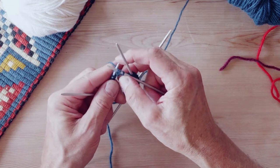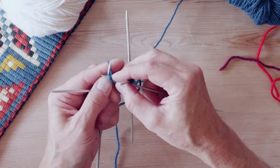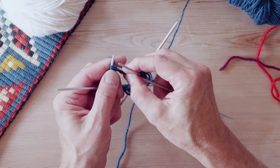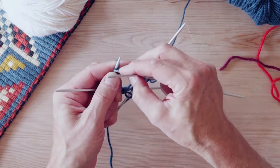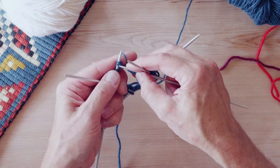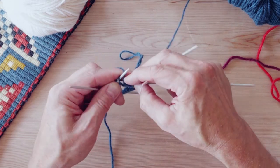The knit is like that. A purl is under, into the stitch from the back, over, pick it from the finger, bring it back to the front, like that. It's harder to make it slow. When you do it quicker, it's much smoother.